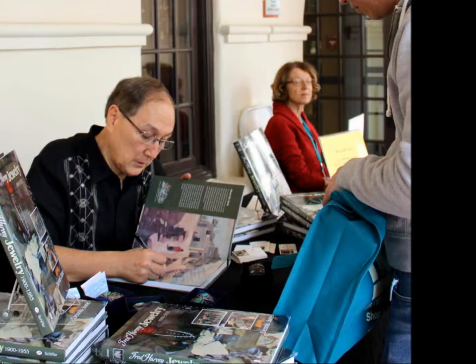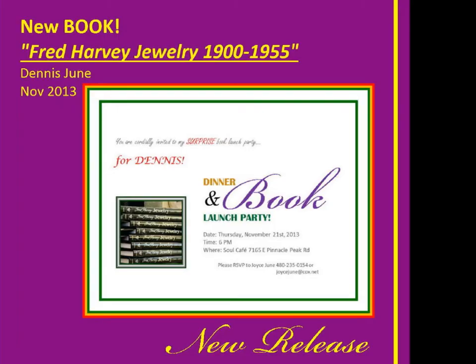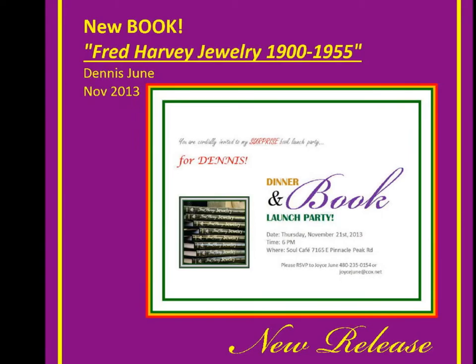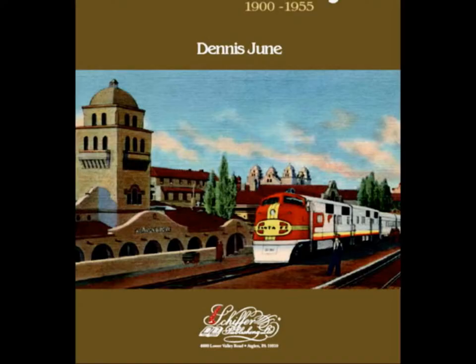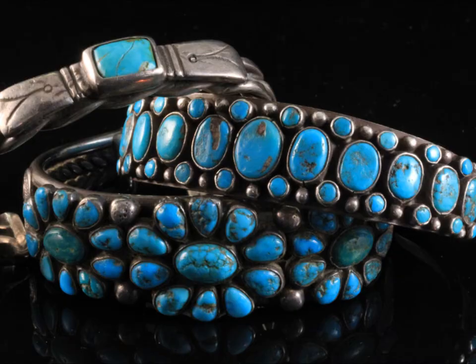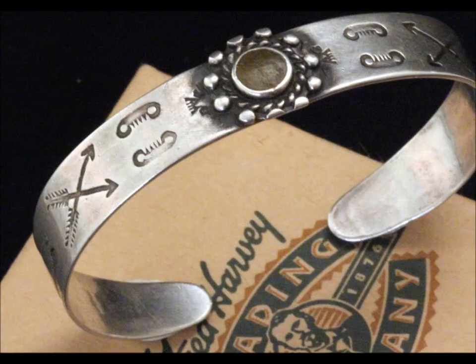I want to take a moment and talk briefly about Dennis' book. My guest is Dennis June, author of Fred Harvey Jewelry, 1900 to 1955. I just took a look at the clock — we're running out of time, so I'm going to ask Dennis to hang on during our commercial break because I want to talk with him some more. This is a great reference book to have in your file if you're into early Native American jewelry. We'll be right back, and we'll be in a position to take a couple of calls when I finish with Dennis.